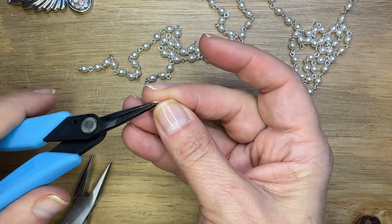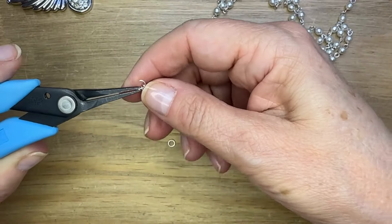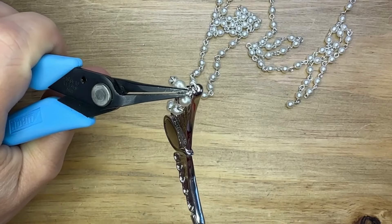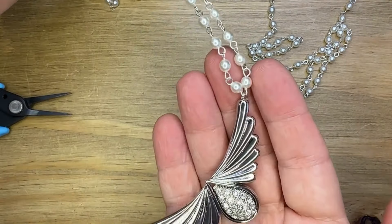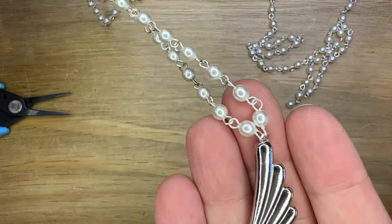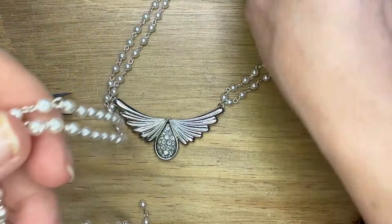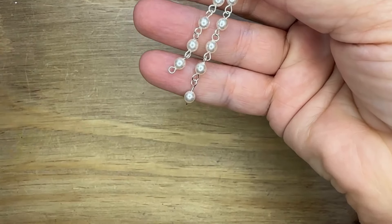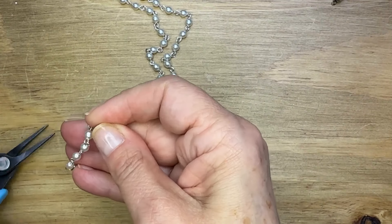Then I'm going to use some four millimeter jump rings to actually attach my chain to that beautiful pendant clasp. The hole on one side of your pendant is a little bit unusual, but it works just great with a jump ring. So I'm attaching two pieces of chain — it's actually just kind of folded over. It kind of looks folded over at that one end.